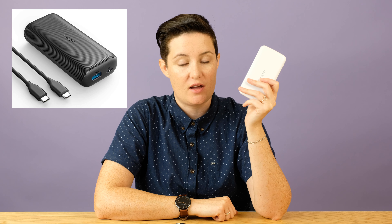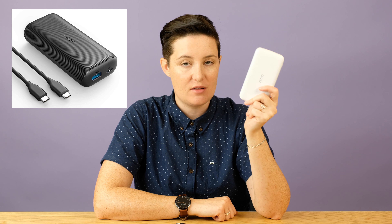One device worth mentioning with all the same specs is the 10,000 milliamp hour power bank from Anker, and that one comes in at $45 US. It is the same capacity and they both have 18-watt power delivery. So this one is $18 and that one is $45, which gives you a sense of just how affordable this one is compared to others on the market. Obviously Anker products are very popular and have a slightly longer warranty, but when it really comes down to the specs, you're kind of getting a very similar thing.